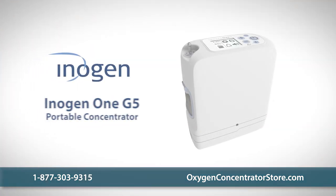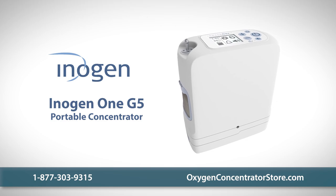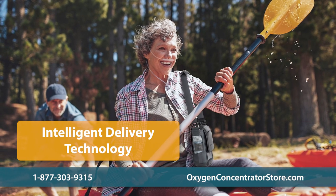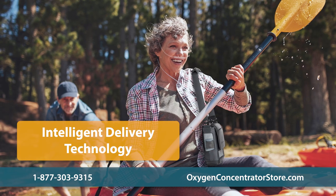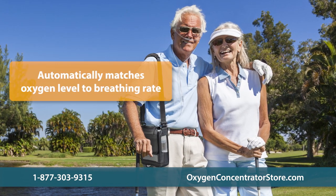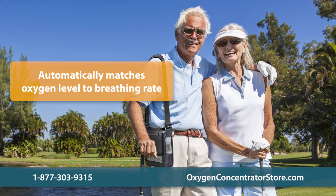The Inogen 1 G5 is the newest machine in the award-winning line of Inogen Portable Concentrators. Utilizing Inogen's intelligent delivery technology, the G5 ensures oxygen therapy is efficiently delivered in all settings. The unit precisely detects breathing rate and adjusts oxygen levels accordingly to deliver the desired oxygen volume every minute.